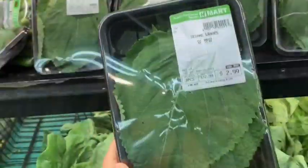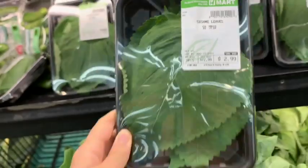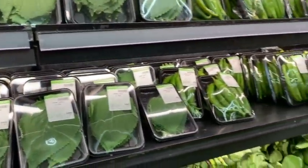This is maybe good for two servings, two people. They're called sesame leaves here, not perilla leaves. You'll find them on the veggie shelf.